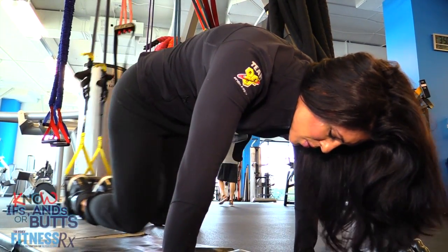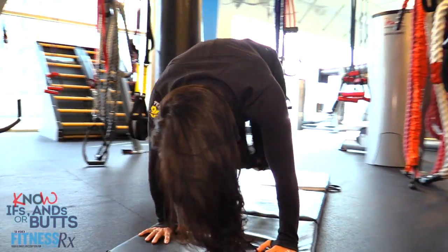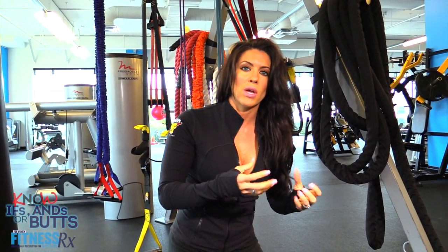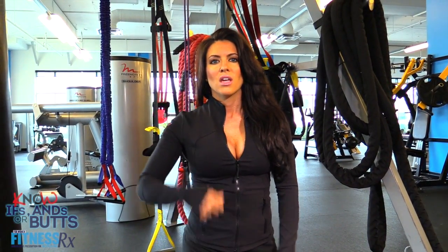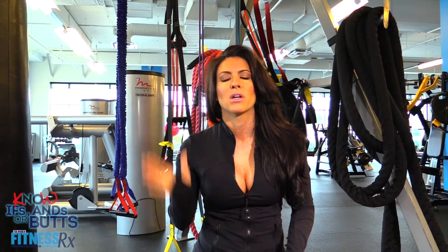You definitely feel your entire core. I love it because I feel it in my obliques. Experiment with your speed. One of the great things about plank is getting that static hold and really engaging your core. So experiment with a squeeze and slow pull, or do it almost like mountain climbers — one, two, three. If you want to get more calorie burn and keep the heart rate up, go a little quicker. Quick, quick, quick — keep your heart rate up.